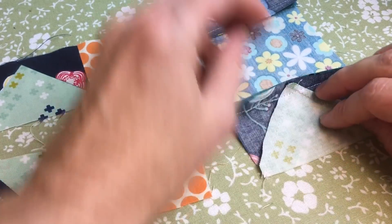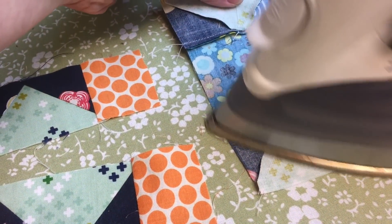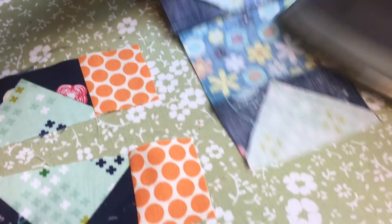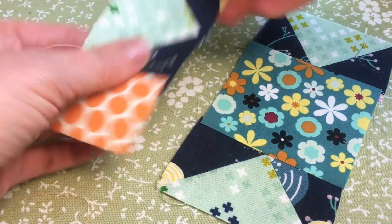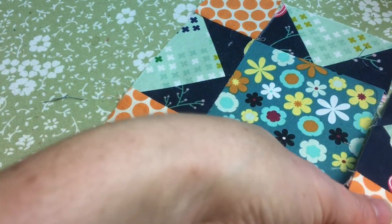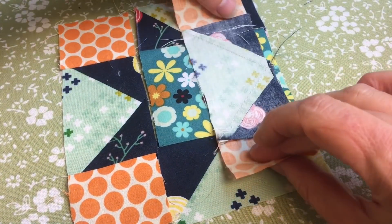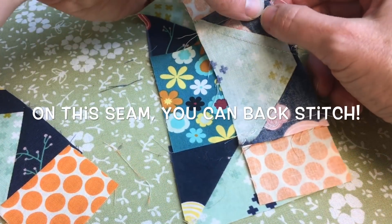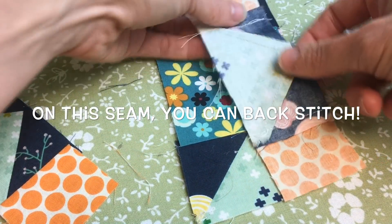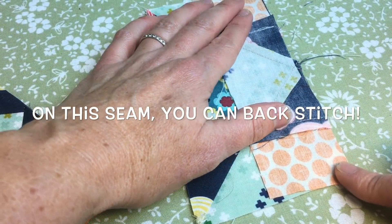Now I'm sewing the sides of the star onto the main center piece. Again, I'm not bothering to back stitch and I'm clipping my threads as I go. This time I'm going to press the seam towards the center piece. Back at the iron, I'm pressing that seam in towards the center like this, then giving it a press on both sides. You can see all the pieces are going to line up beautifully to put this together — what a cute block!